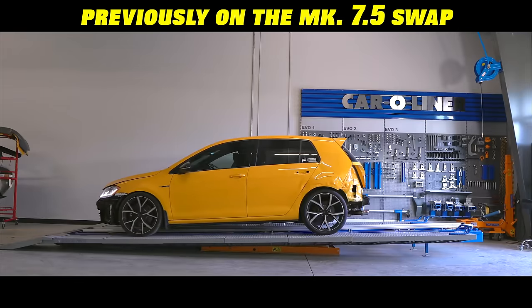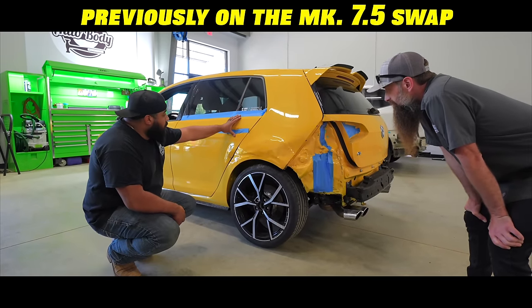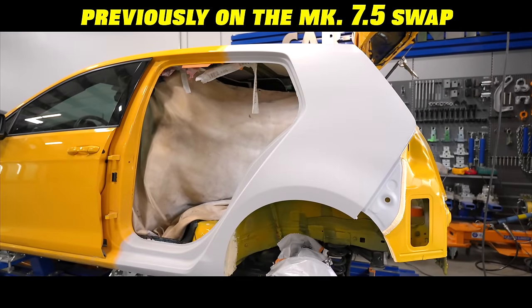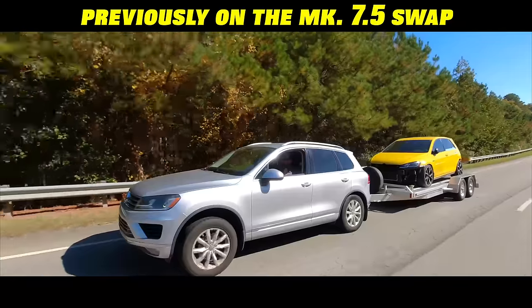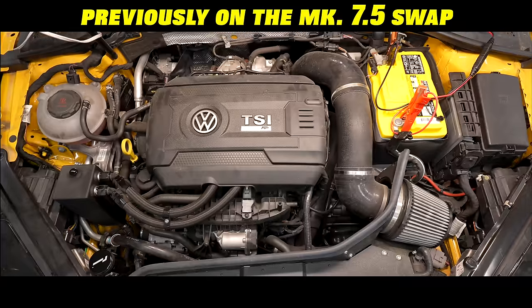Previously, my 2019 Volkswagen Golf R was rear-ended, deemed a total loss, then I bought it back for $6,500. With some help from Auto Body Strong, the body damage is just about repaired. To make this an extra special project and breathe new life into a car that I absolutely love, I bought a wrecked Audi RS3 so we can do a 2.5 liter turbo swap into my Golf R.